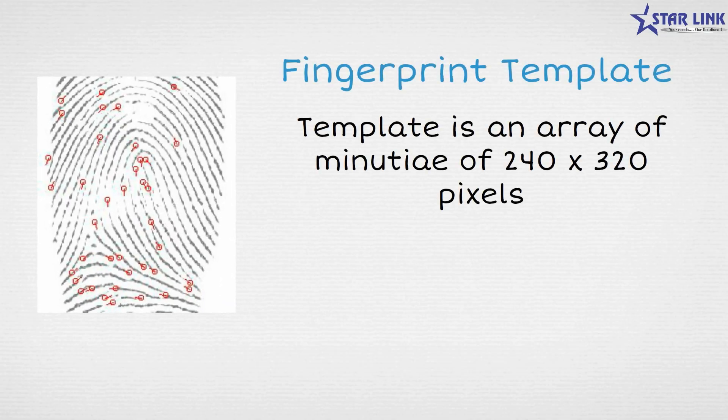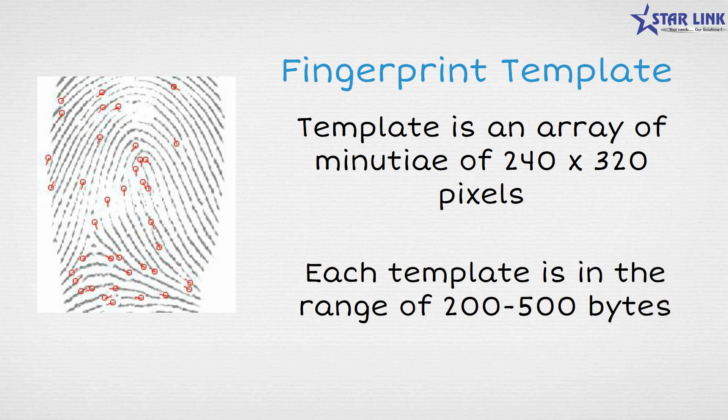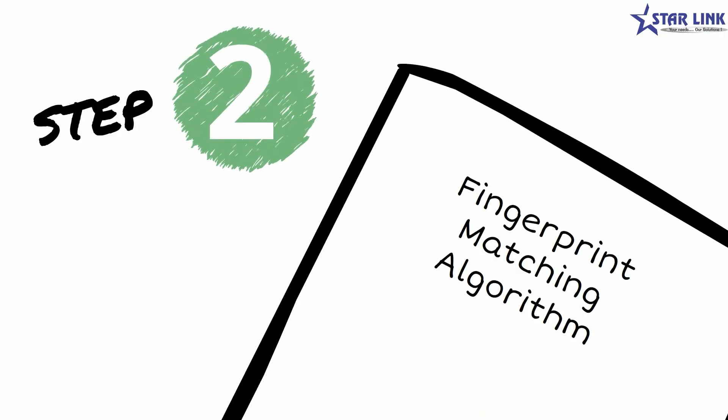The final image formed is the desired fingerprint template, which is an array of 240 by 320 pixels in the range of 200 to 500 bytes. Step 2 involves the fingerprint matching algorithm.